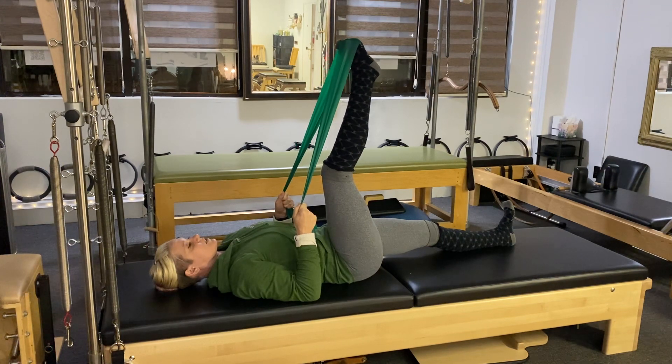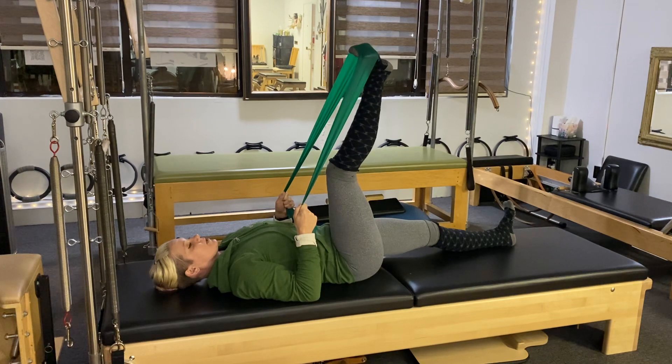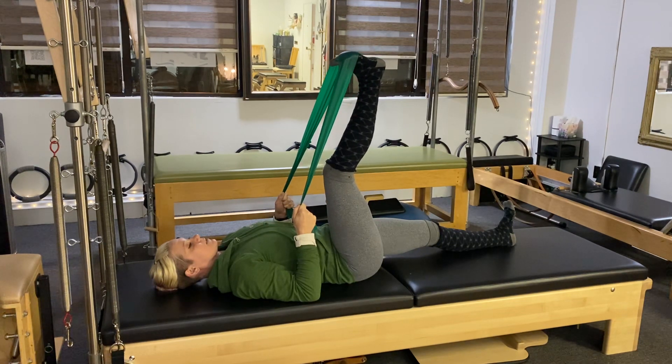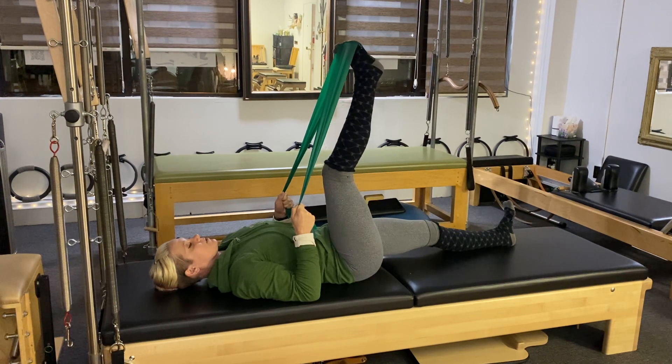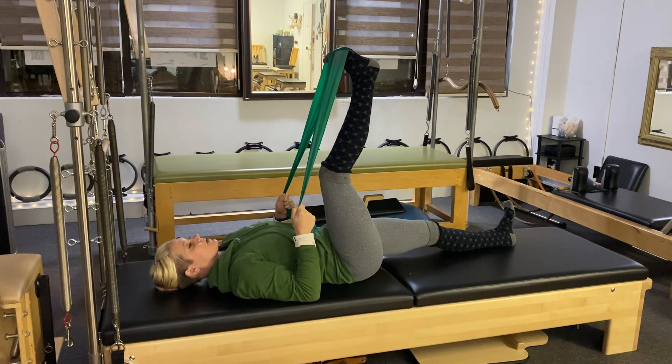We're going to go in the other direction. Go towards the big toe side, push the foot forward to your point, go over to the pinky toe side, and then back towards your shin. Two more, and last one.